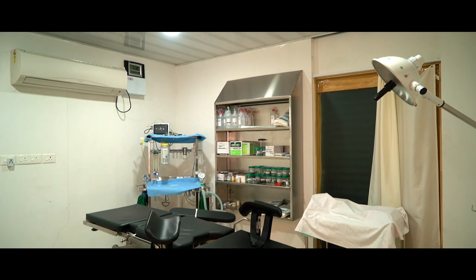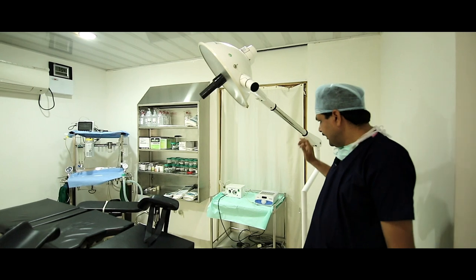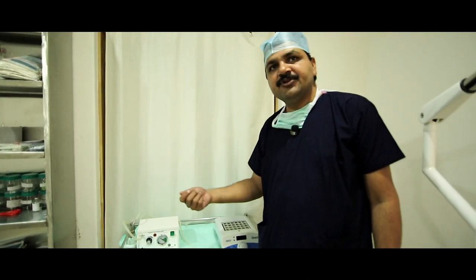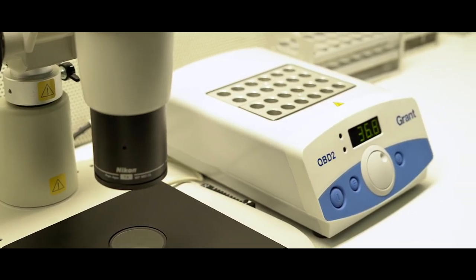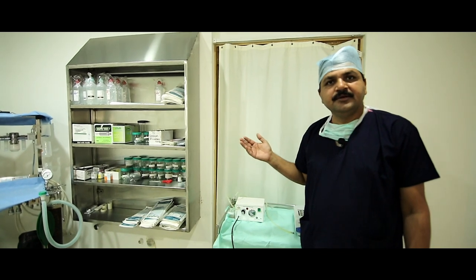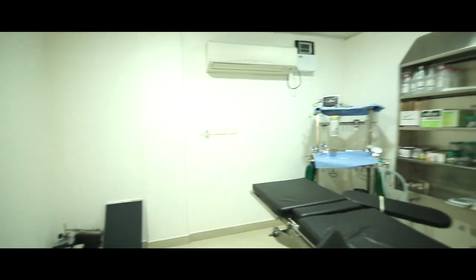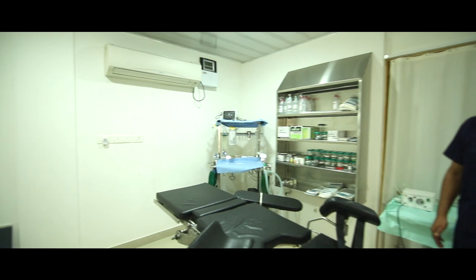For the IVF OPU procedure, we need an operation tractor table, operation tractor light, and importantly a suction pump. This suction pump creates negative pressure and the clinician aspirates follicular fluid. We also need tube warming to keep tubes at 37 degrees centigrade, an anesthesia machine, suction pump, and wire operators. We also have a Koda Aero for air purification. This is our state-of-the-art ovum pickup room and embryo transfer room.